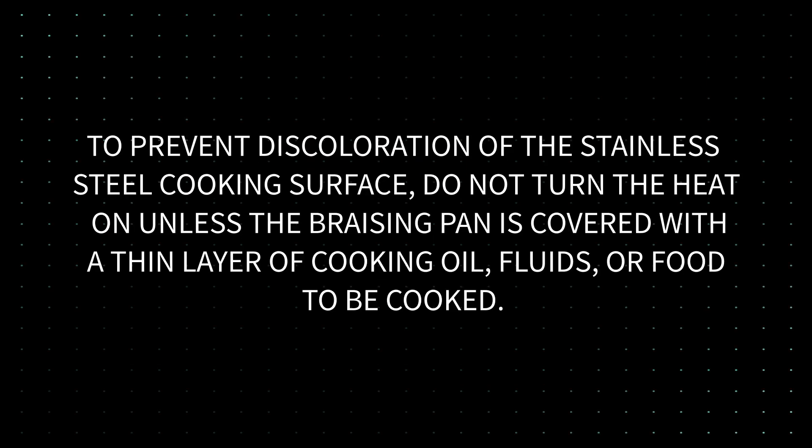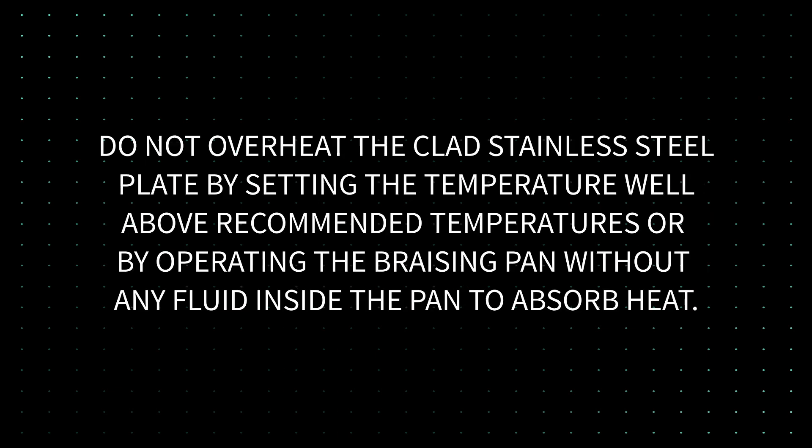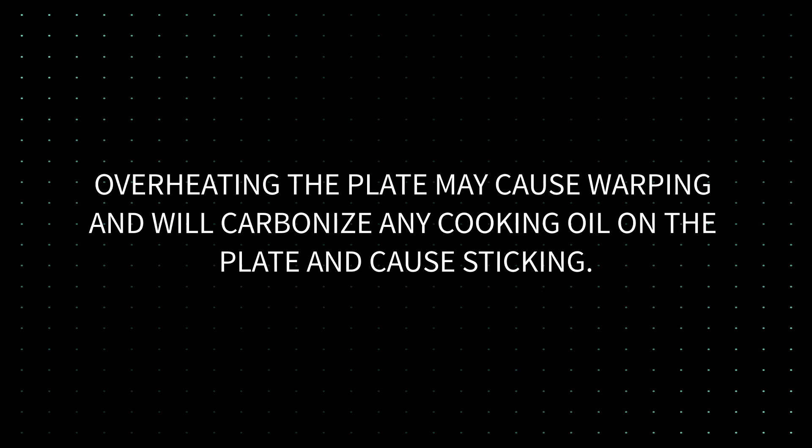To prevent discoloration of the stainless steel cooking surface, do not turn the heat on unless the brazing pan is covered with a thin layer of cooking oil, fluids, or food to be cooked. Do not overheat the clad stainless steel plate by setting the temperature well above recommended temperatures, or by operating the brazing pan without any fluid inside the pan to absorb the heat. Overheating the plate may cause warping and will carbonize any cooking oil on the plate and cause sticking.